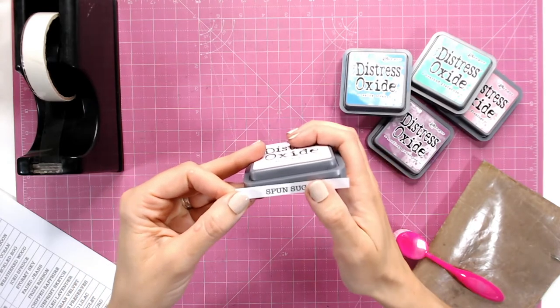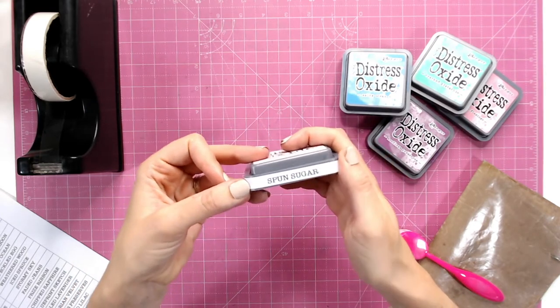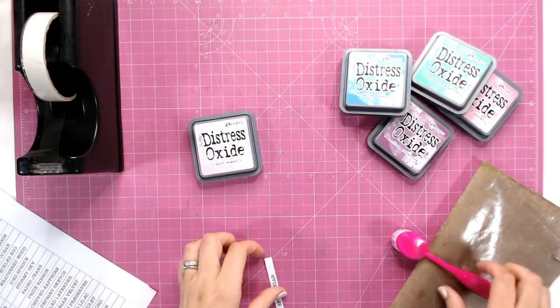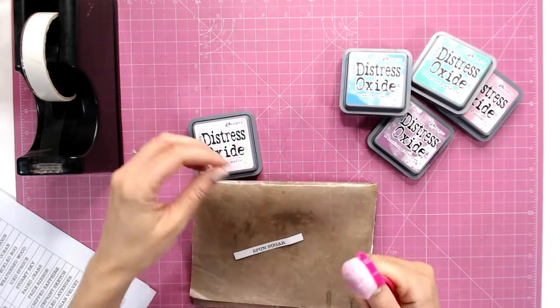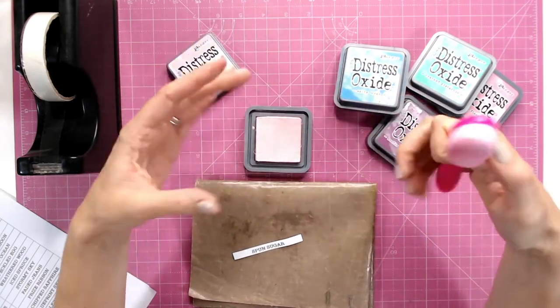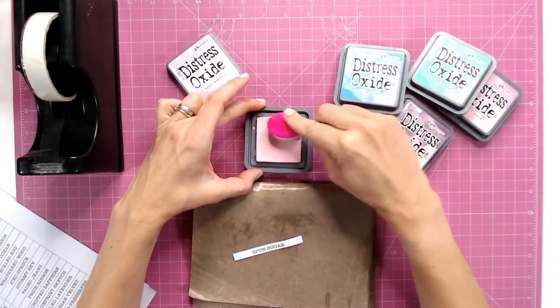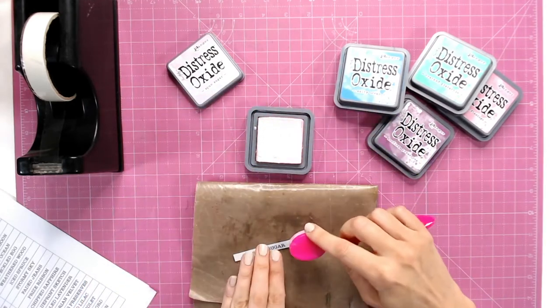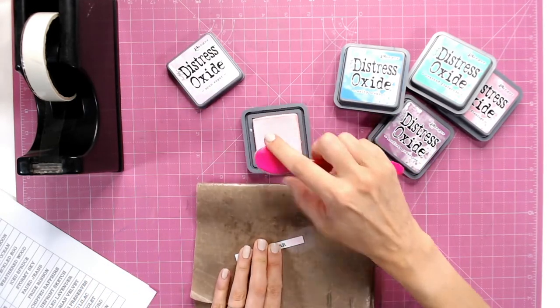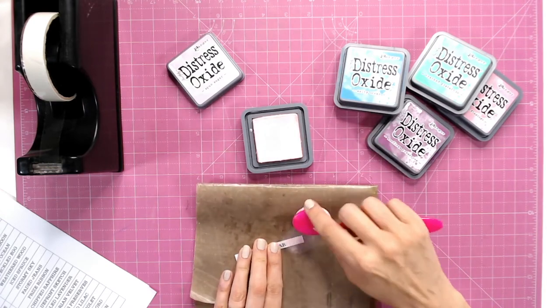They will sit just right on the edge. Before I attach this, I'm going to add a little bit of the color that coordinates to the label, just so I can see at a glance what sort of color it is. With my blending tool, I'm going to ink some of this color — this is Spun Sugar, so it's a very pale color — just onto the end.